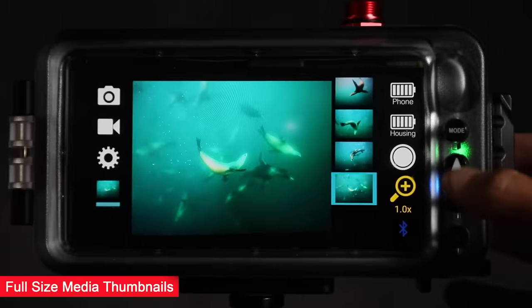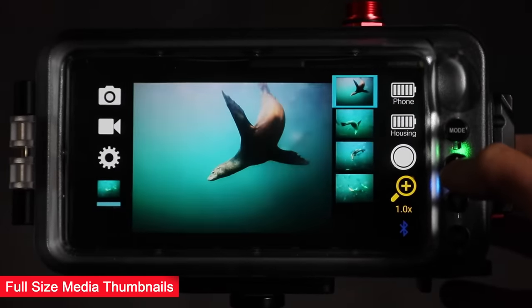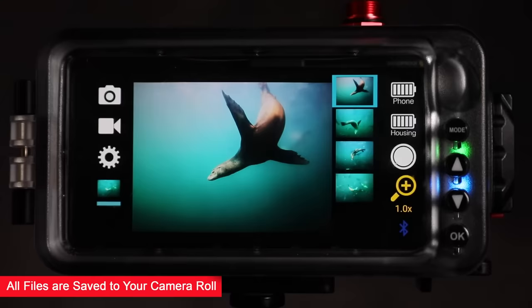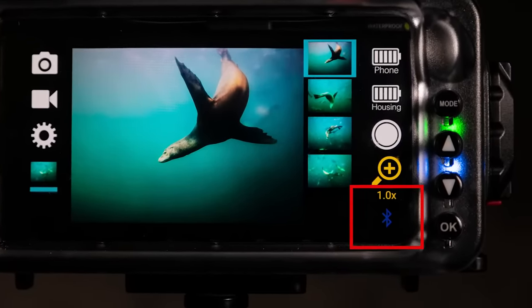The app playback mode shows full-size photos and videos with a vertical thumbnail strip to easily locate your images. All files are also saved to the phone's camera roll. The Sport Diver housing automatically connects to your phone and the Sport Diver app using Bluetooth.